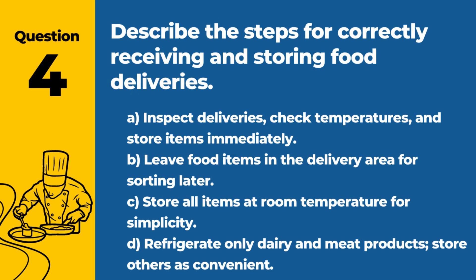Question 4. Describe the steps for correctly receiving and storing food deliveries. A. Inspect deliveries, check temperatures, and store items immediately. B. Leave food items in the delivery area for sorting later. C. Store all items at room temperature for simplicity. D. Refrigerate only dairy and meat products; store others as convenient. Answer: A. Inspect deliveries, check temperatures, and store items immediately. Proper inspection and storage of food deliveries are vital to maintaining food safety.